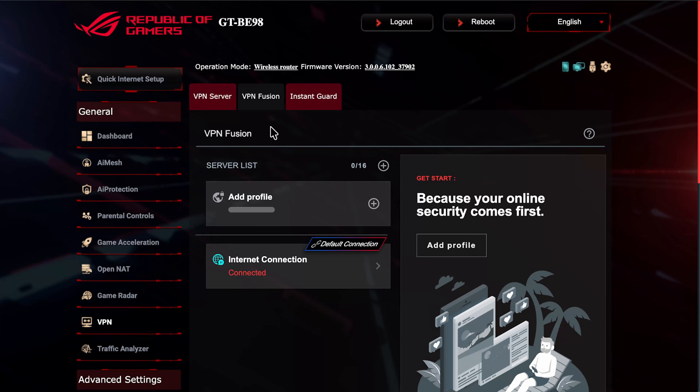Most newer ASUS routers have VPN Fusion. What it does is allow you to connect to multiple VPN servers simultaneously and assign different client devices to different VPN tunnels. For example, your Apple TV could go through a VPN to America to get the Netflix and YouTube catalog catered for the American market, while another device like your mobile phone goes through a VPN to Spain to watch Spanish content.